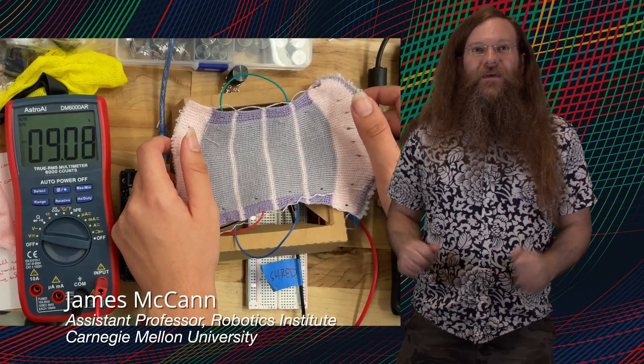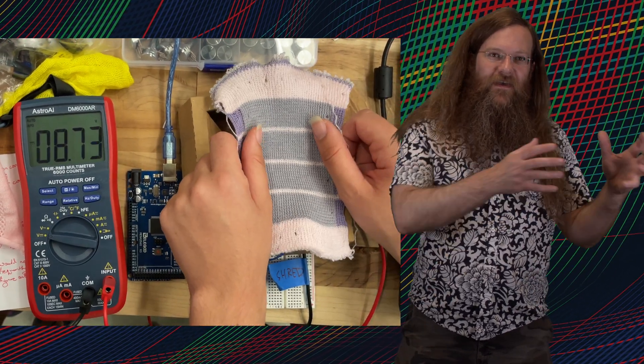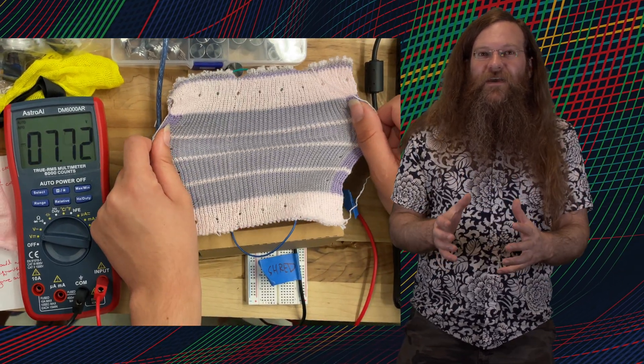One of the cool things about this project is that it was a collaborative end-to-end project where we did knitting design, sensor calibration, and put the whole thing on a robot. That was all down to three different faculty members and a whole host of different students working together.